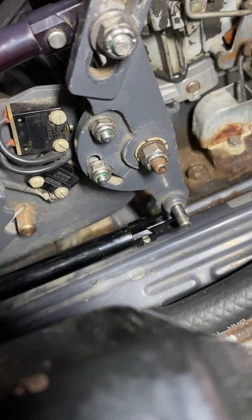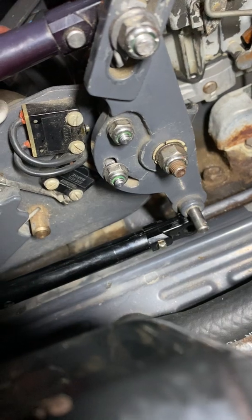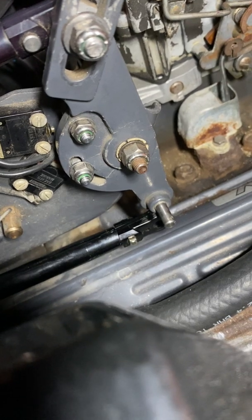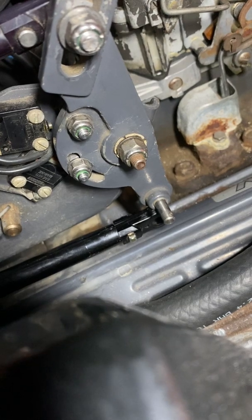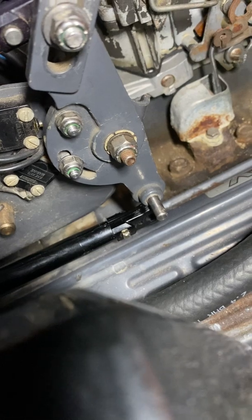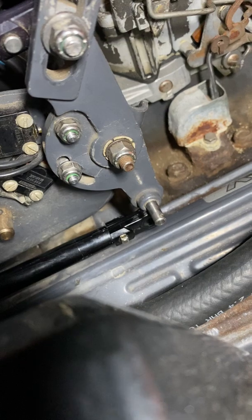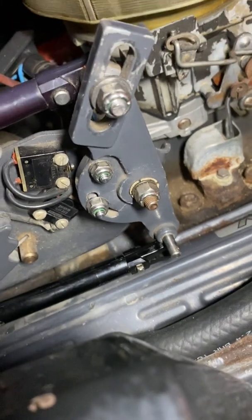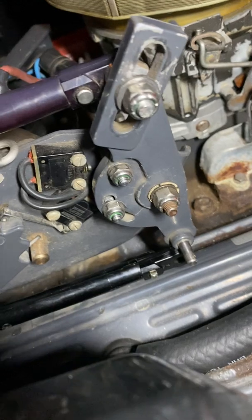This particular one wasn't going into forward all the way — I could get into reverse but not forward. Come to find out the lever for the bell crank, the rivet had worked its way loose and the countersink was too deep in the bell crank itself. So I replaced the bell crank that had a shallow countersink and put a different lever on it that didn't have a loose rivet, and that seemed to fix the problem. Now I'm going to go ahead and adjust this and we'll see how that goes.